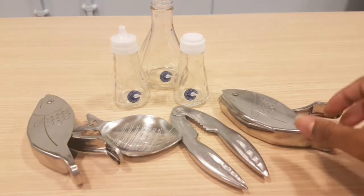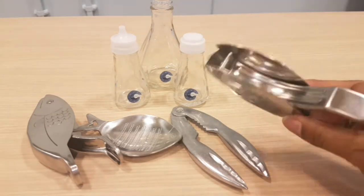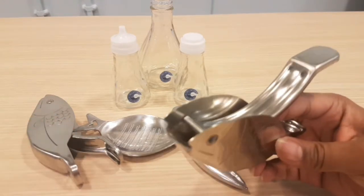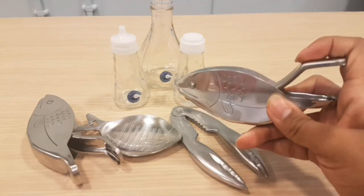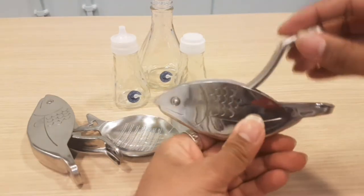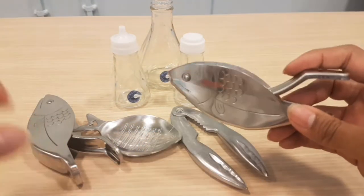First of all, we've got the lemon squeezer. As you can see, it's got the face of a fish — quite slim, thin, stainless steel. It's got rims here. That's where you put your slice of lemon in and push down to squeeze, so it's nice and simple and works quite effectively.